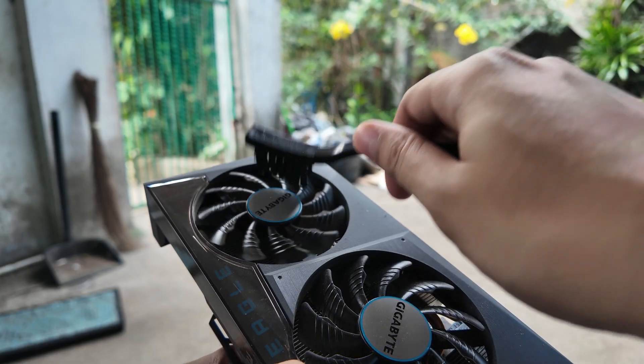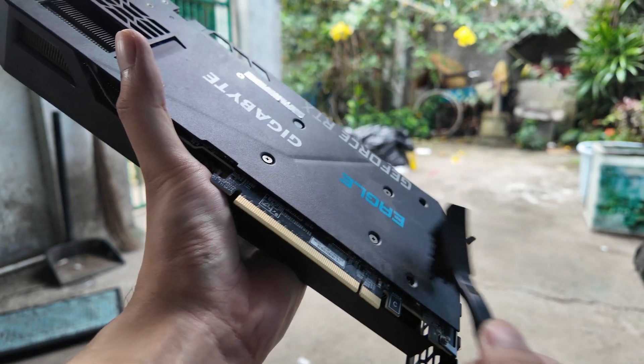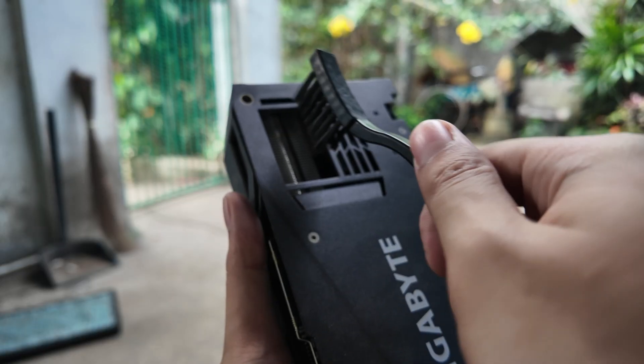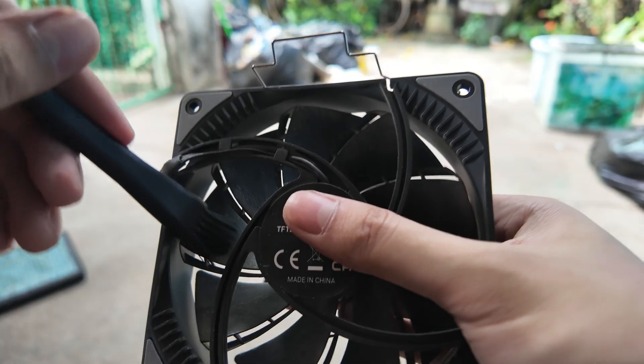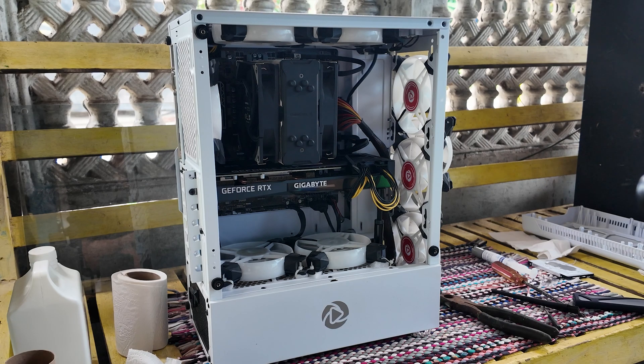Now enjoy some slow-mo montage. That's so smooth — that's so sexy. All right — clean that fan, clean the GPU, spray all over that. Hell yeah!